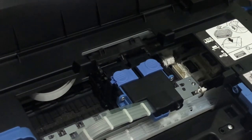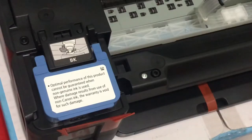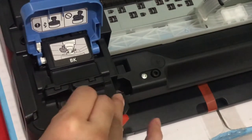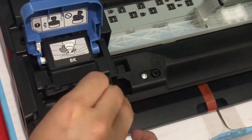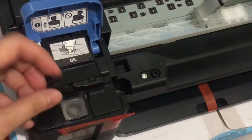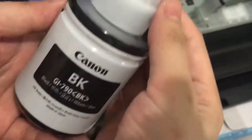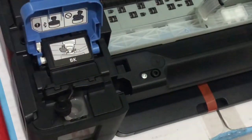Maglalagay na tayo ng ink. Unahin natin yung black. Mayroong parang container dito - container sya talaga. I-open lang natin sya. Rubberized naman yung takip nya, kaya hindi sya agad matatanggal, so safe naman sya. Dyan natin ilalagay yung ink na color black. Dahan-dahan lang, kasi pag tumalsik yung ink sa damit ninyo mahirap syang tanggalin - baka hindi na sya matanggal. Twist lang, kasi sealed pa sya - twist lang yung bottle, para ka lang nagbubukas ng soft drinks. Ibubuhos na natin - dahan-dahan lang natin ibubuhos yung ink dito sa printer para hindi sya matapon.